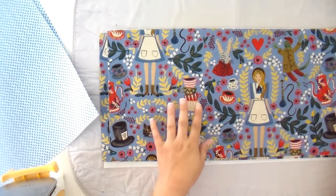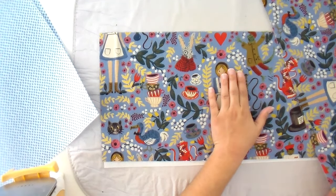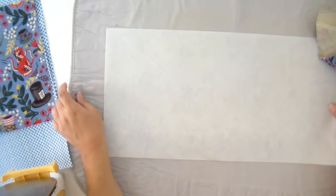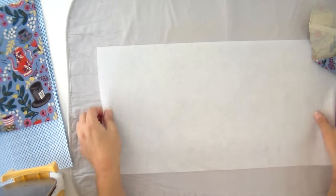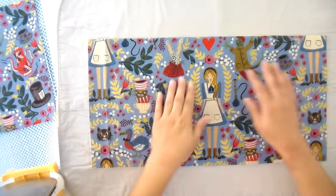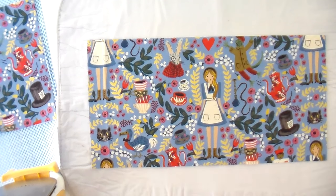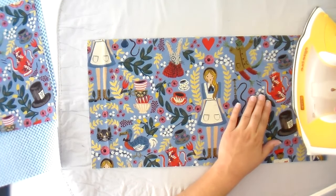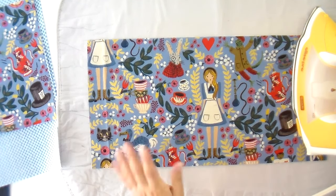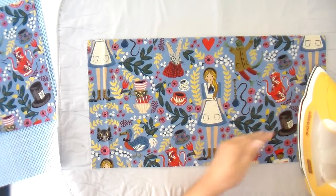I still had enough room to cut my second piece from the same width of fabric, but Alice is not centered on this one. So I'll make this my bag front and the other one my bag back — nice and pretty, perfectly centered for the part where it counts. You always want to lay your decor bond with the shiny side up — that's the part that has the glue. Then put your other piece of fabric on top of that, matching your corners.